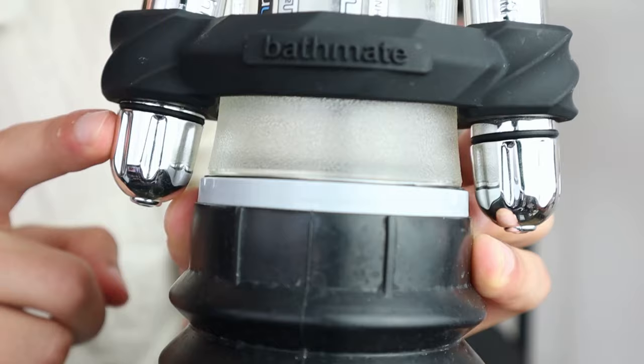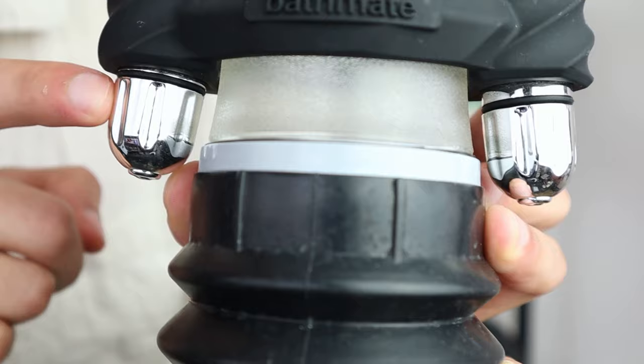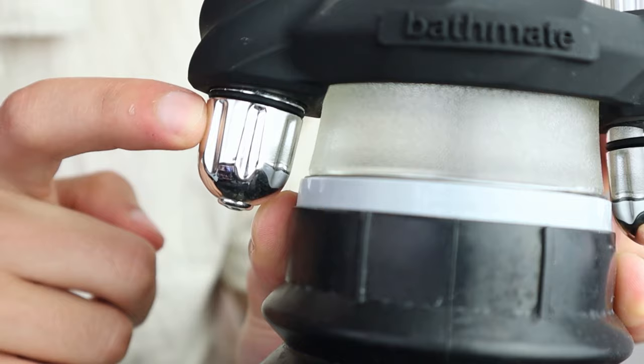I also used the HydroVibe here and there, though I must admit I didn't use it all the time. The Bathmate HydroVibe is the world's first and only hydro vibration transmission system, engineered specifically to work in harmony with the Bathmate range of pumps. Throughout the six months it wasn't something I used every single day — I even had some weeks where I didn't use it at all, whether because I was on holiday or simply forgot.